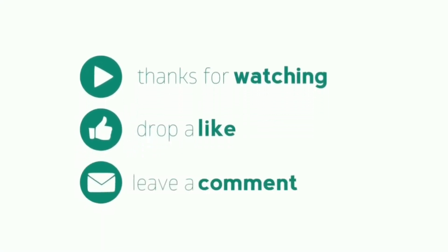If this video was helpful for you, don't forget to like and share. For more updates, subscribe to our channel and hit the bell icon.